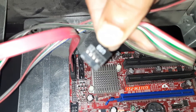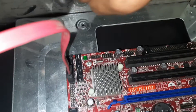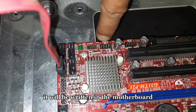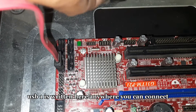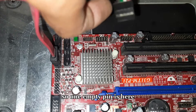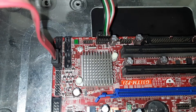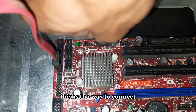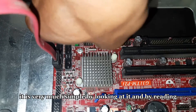Now let me connect the USB pin. It will be written on the motherboard — look, USB 2 and USB 1 are written here. You can connect anywhere. Let's look at the pins — one empty pin is here. I will connect it in this way. This is the way to connect the USB pin; it is very simple. By reading the labels you can connect it.